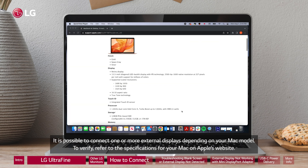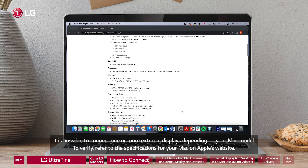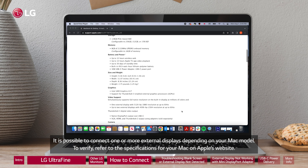If you click on Mirror Displays in the bottom left corner, it will duplicate your primary screen to the rest of the connected monitors. It is possible to connect one or more external displays depending on your Mac model. To verify, refer to the specifications for your Mac on Apple's website.